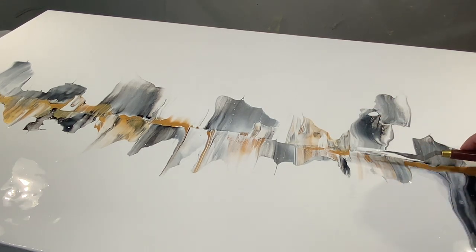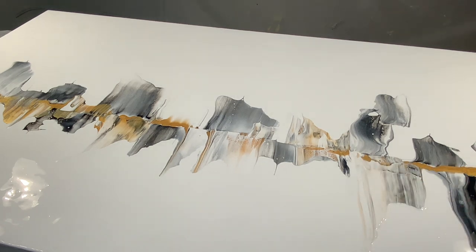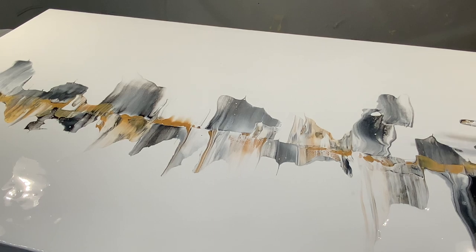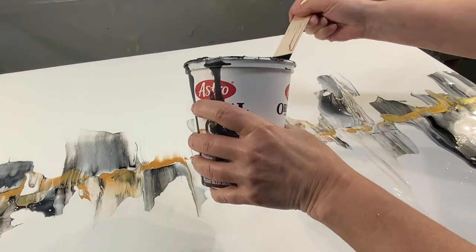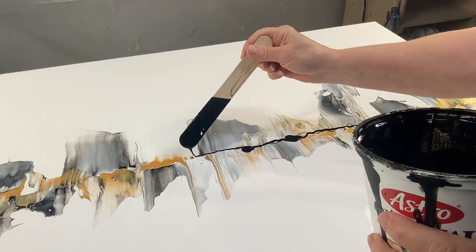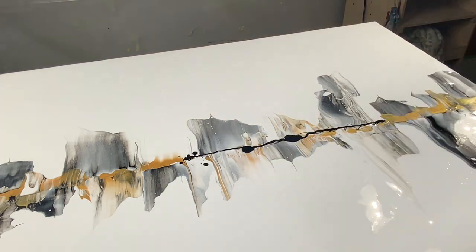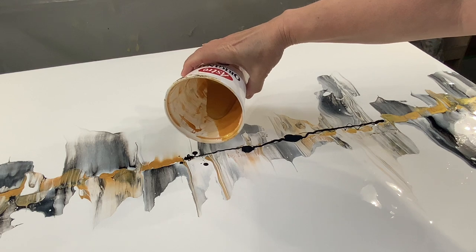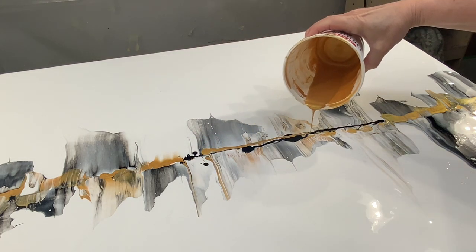There is a lot of flow and movement when you create a piece of artwork using this swipe technique. Fluid painting is known for the flow and movement of paint across the canvas. The swiping technique enhances the sense of motion by adding more dynamic lines and really energetic sweeps. The act of swiping the tool through the paint creates that sense of fluidity and rhythm and gives your artwork a sense of movement and vitality.